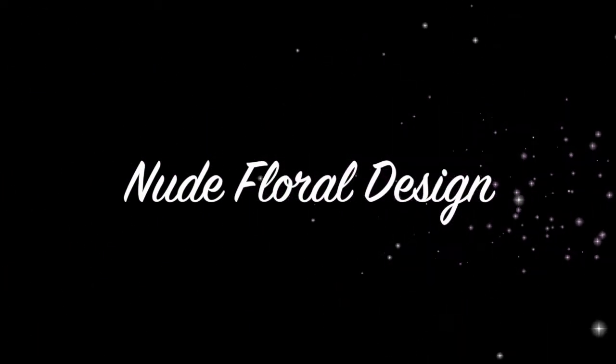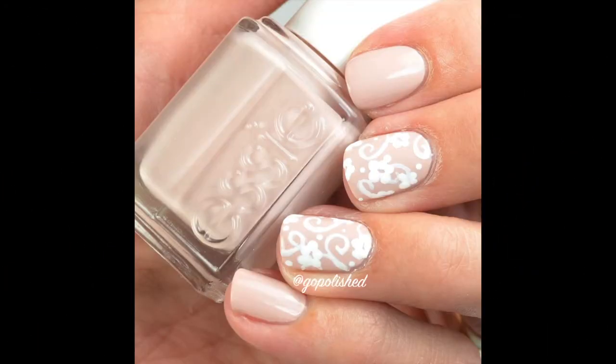Hey everybody, welcome back to my channel. I have a fun new tutorial for you today — it's a fun nude floral design.